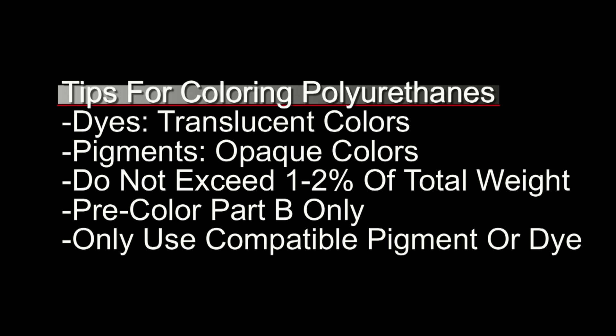Anything over 4 to 5 percent will start to change the physical properties of the material that you're coloring. In instances where you have to create consistently colored parts across an entire batch — where you have to make multiples that need to be exactly the same color — it's helpful to pre-pigment your Part B first. You always want to pre-pigment the Part B and not the Part A. The Part A in this series is the ISO, whereas Part B is the poly, and Part A is more sensitive to moisture contamination. So if you're pre-pigmenting a gallon kit or a 5-gallon kit for consistent batch colors, it's a good idea to pigment the Part B and not the Part A.